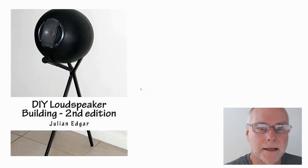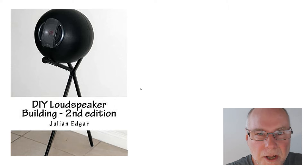Hello, my name's Julian Edgar, and I'm the author of the book you see in front of you, Do-It-Yourself Loudspeaker Building. On the cover of that book, there's a very tricky spherical speaker enclosure, and I cover how to build that in another one of these videos. But what I want to do in today's video is talk about a similarly easy, cheap, and simple speaker enclosure.